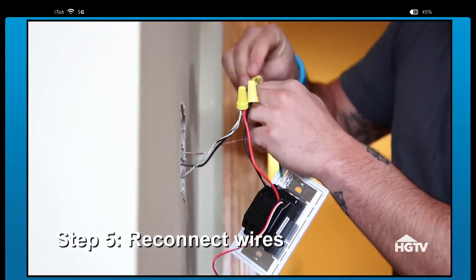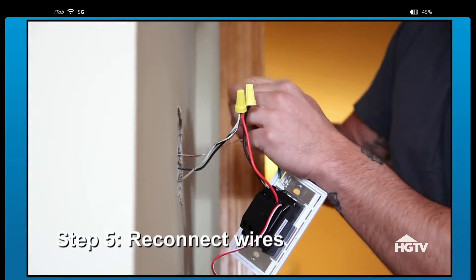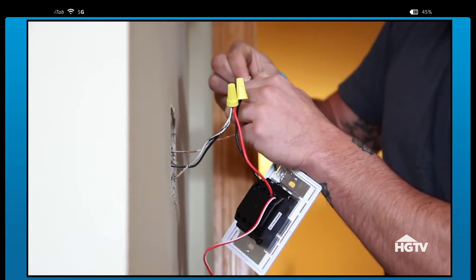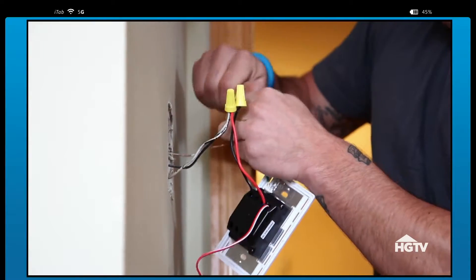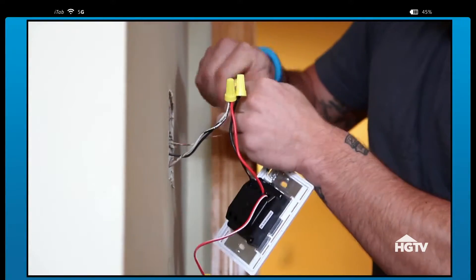You're going to twist around the wire first, just to start it a little bit. Then you're going to take your wire nut, place that over the top. And once you start spinning, that'll lock it in place and make that connection much stronger.